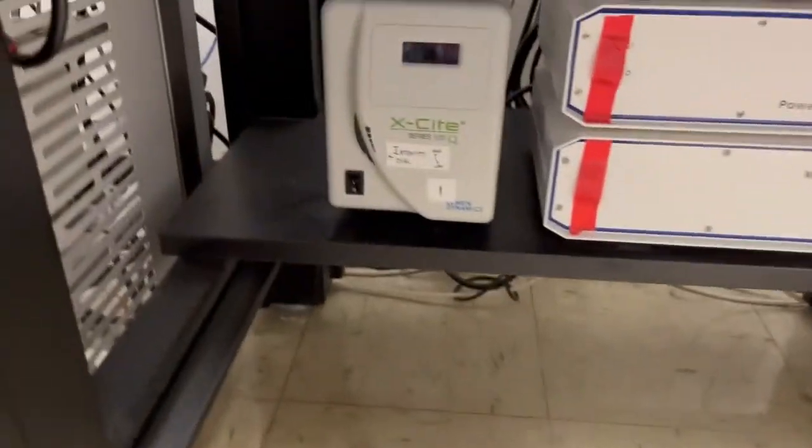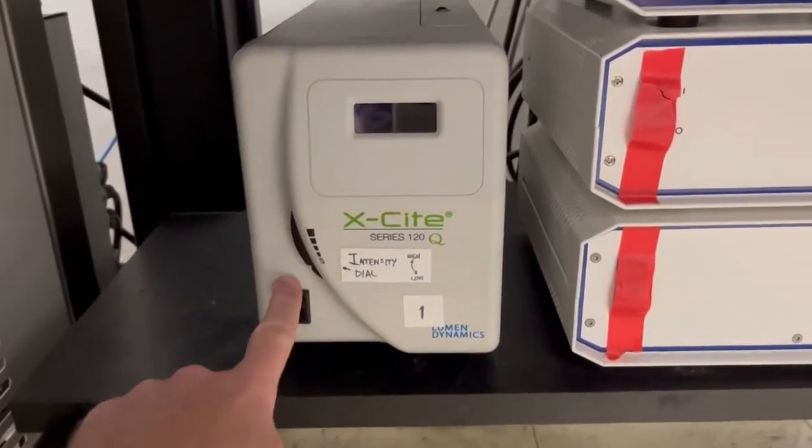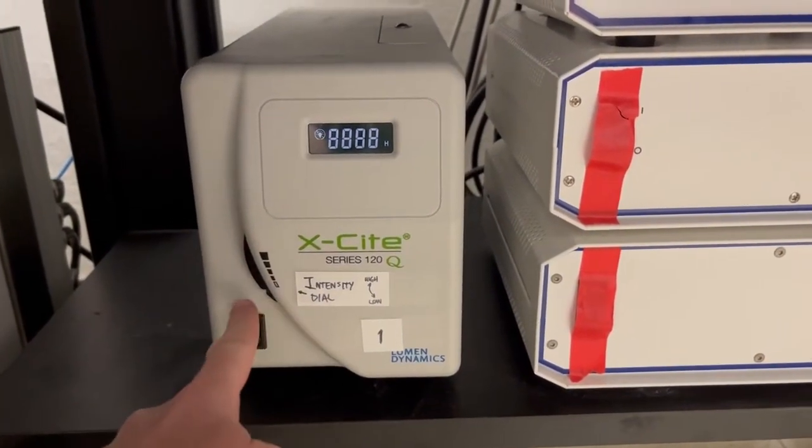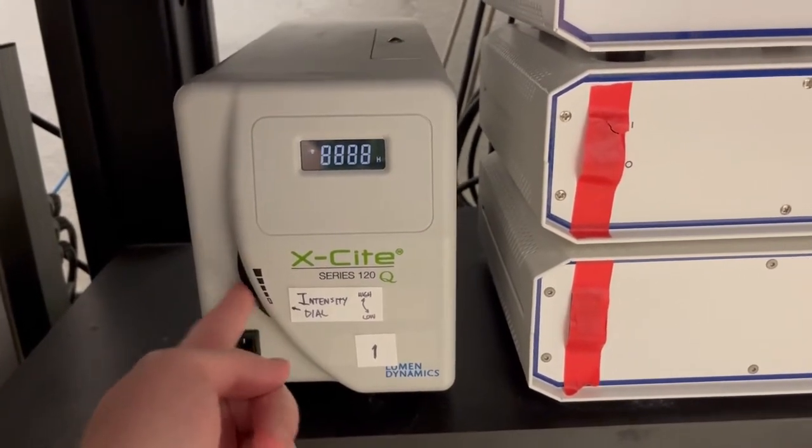That is under the desk, the table here. You're going to hit this switch and then increase this intensity dial — which you can see by the notches at the bottom — all the way to the top.